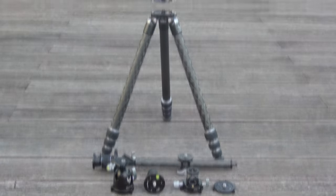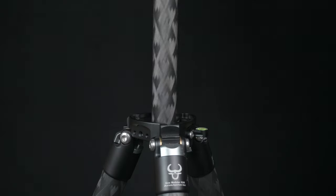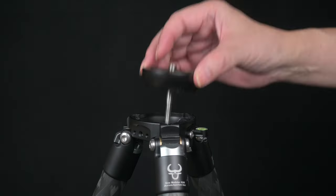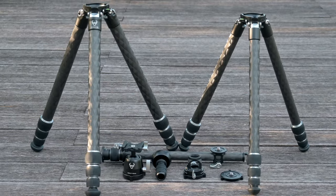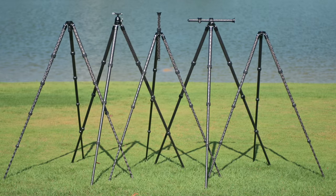Multiple threaded holes are available for accessories such as extension arms, with endless possibilities to reconfigure your tripod precisely for each photographic endeavor. The foundations for unlimited expansion and customization are built in — this is just the beginning. More leg and support modules are coming, all fully cross-compatible, so your tripod will never be out of date.